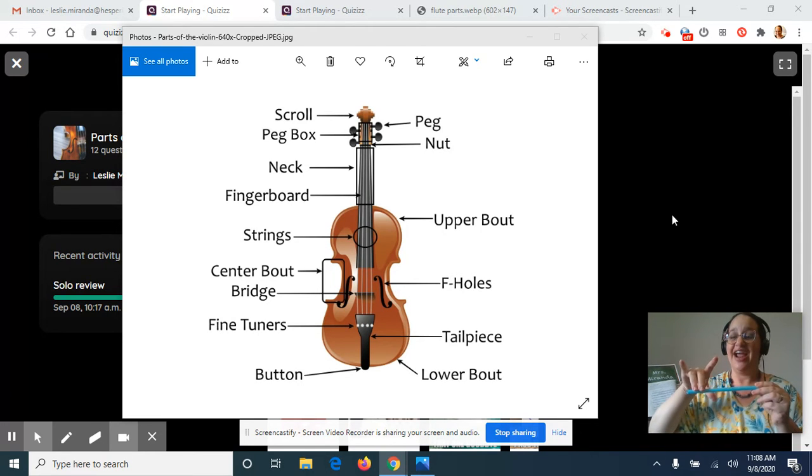Again: capture, anchor, set, and tilt — and you've got your bow hand ready to go.